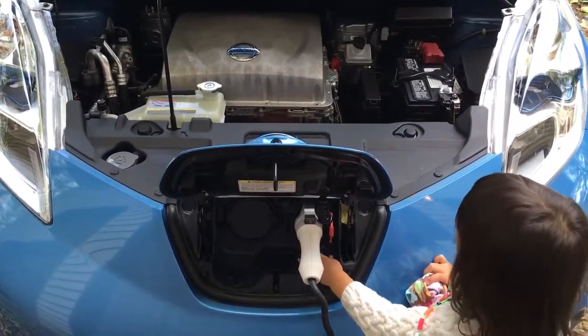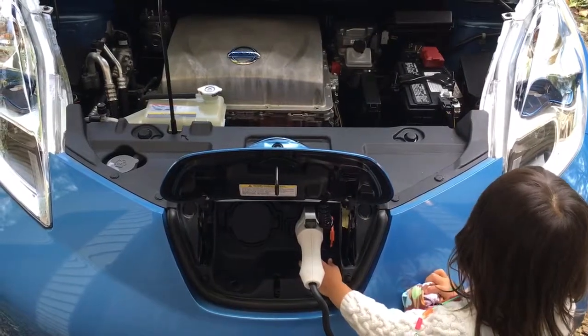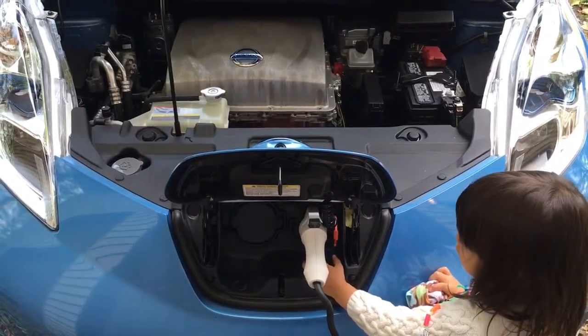Senna, do you like the Nissan Leaf? Yeah. Do you like it a lot? Yeah. Is the Nissan Leaf fast? Yeah.